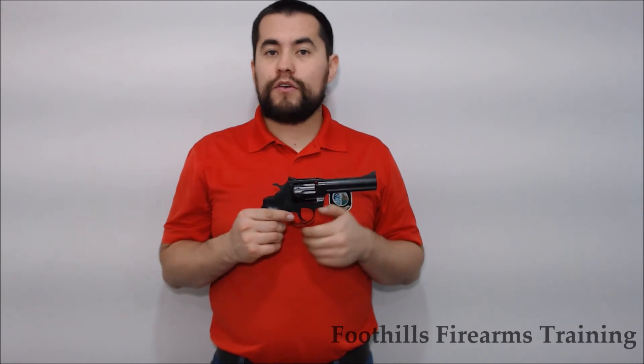There is no manual safety to speak of on a double-action revolver, except for that very heavy trigger pull.